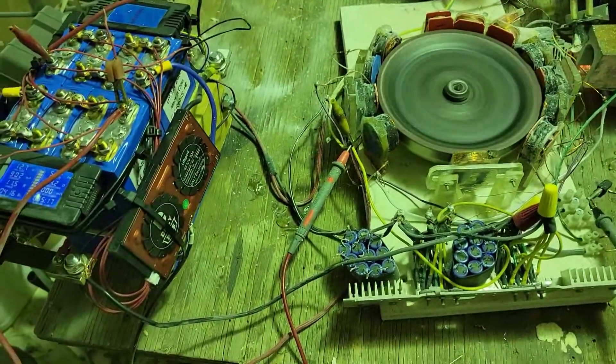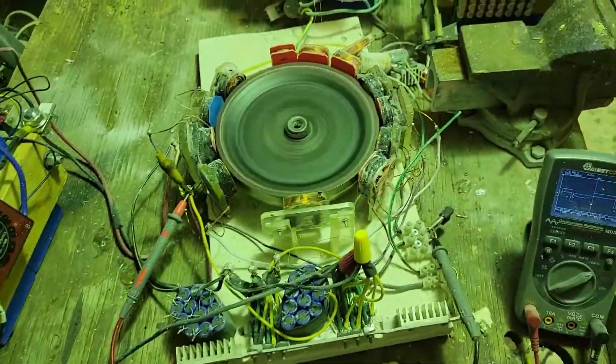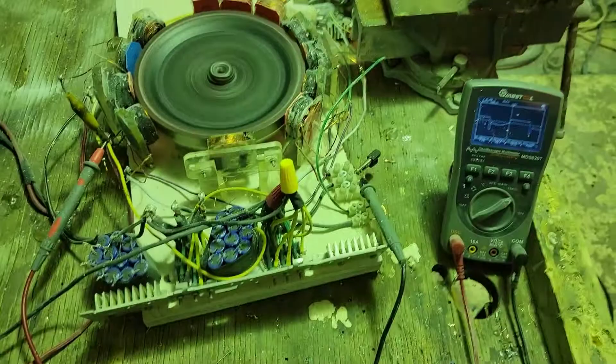Now if I run this on 24 volts going in, the power in that motor would be insane and it'll be charging a lot.